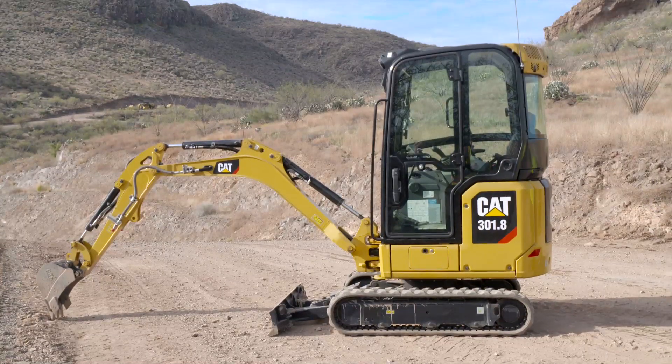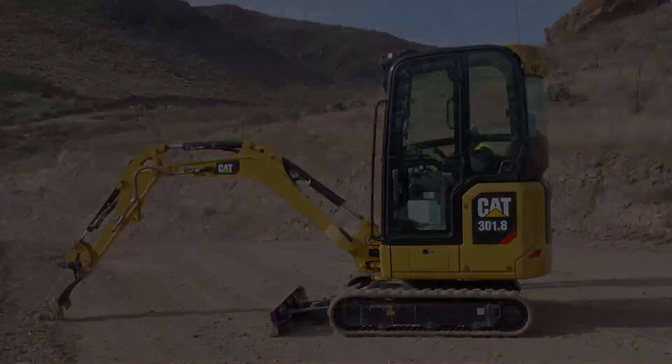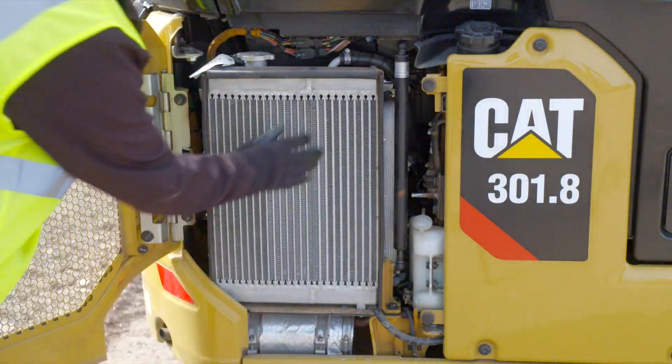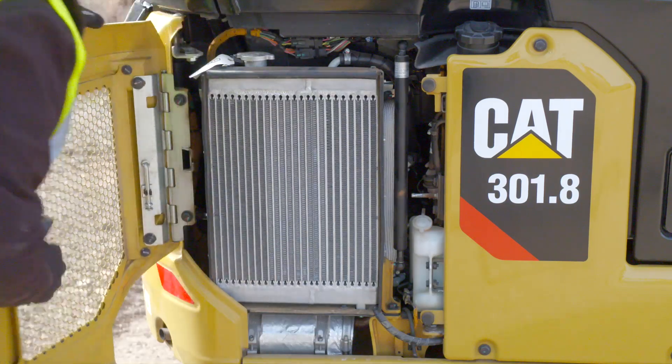Move to the other side of the machine and inspect that side as well. Open the side door and check the radiator. Remove any debris.